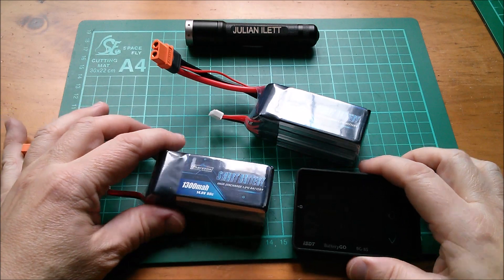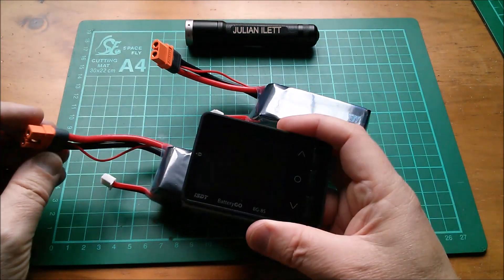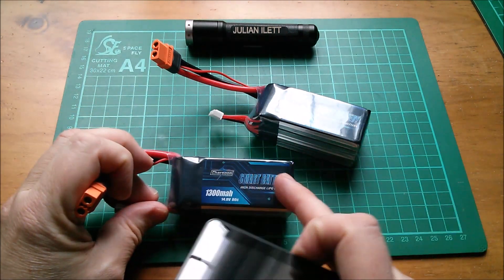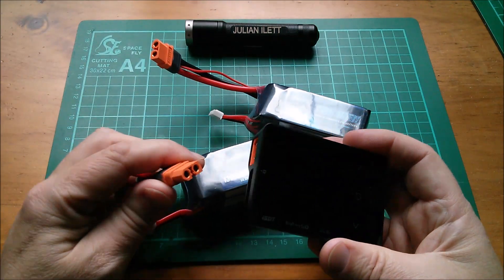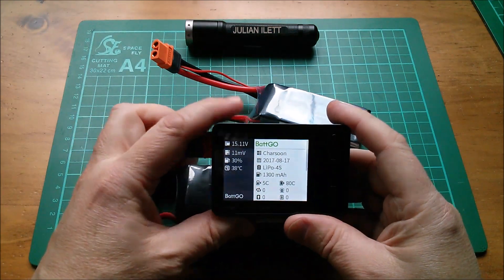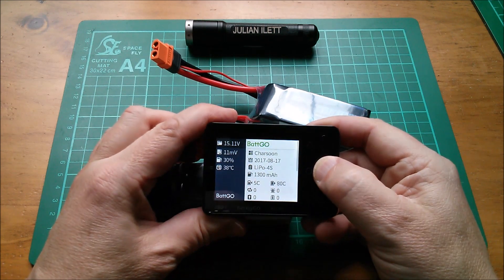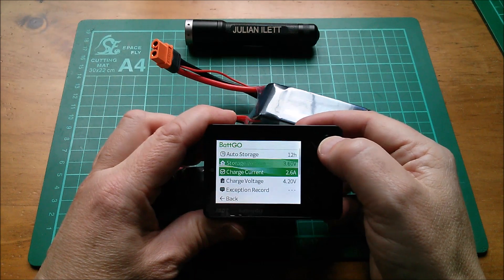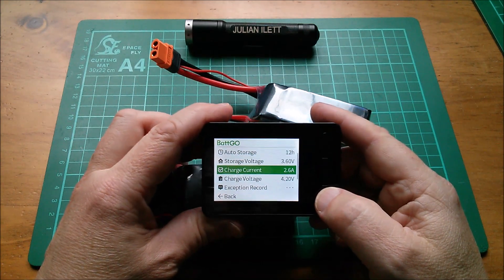The other thing I don't think I did very convincingly in the previous video was show the user configurable parameters. So I'm going to plug this into this unit now. That probably will interrupt the storage charge process, but it should fire up again after we've done this. Let's plug that in with the Batgo cable enabled. Press and hold the centre button — that takes you into the configurable user parameters. So there's the auto storage after 12 hours, go to 3.6 volts, and then there are the other ones.